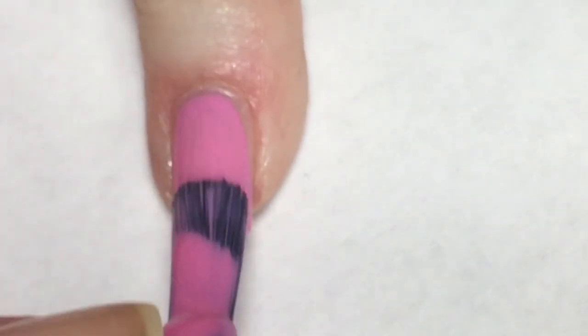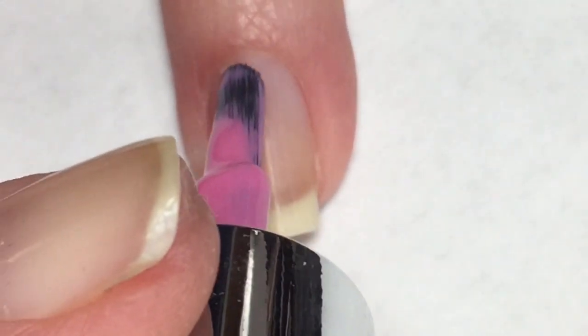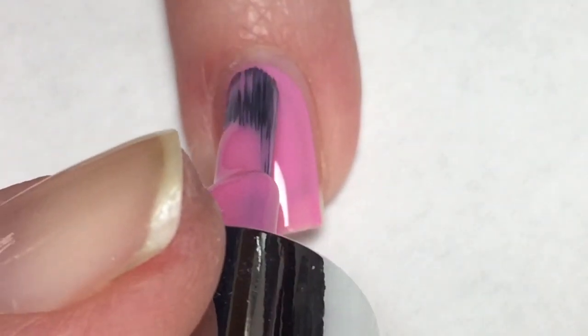Going in for the first coat, you can see that this polish is a tiny bit thin and there is some dragging and streakiness in it. So hopefully that will be remedied in the second coat.